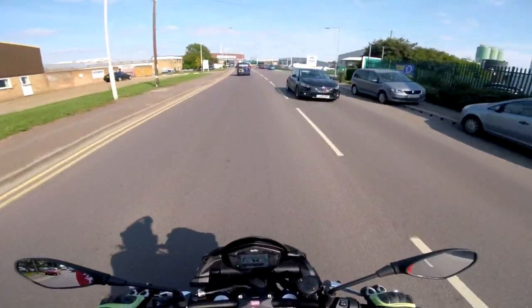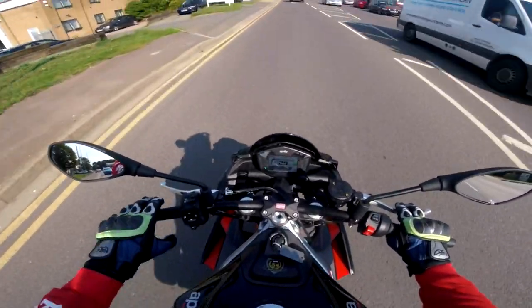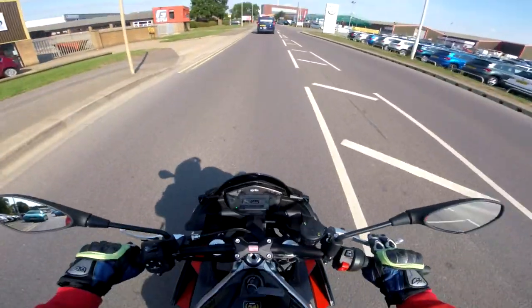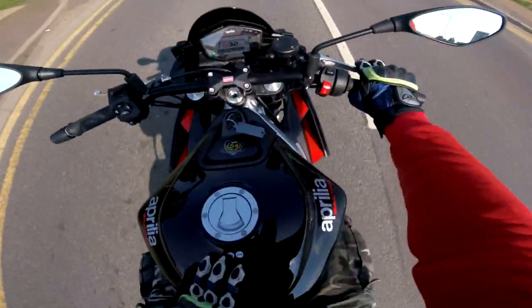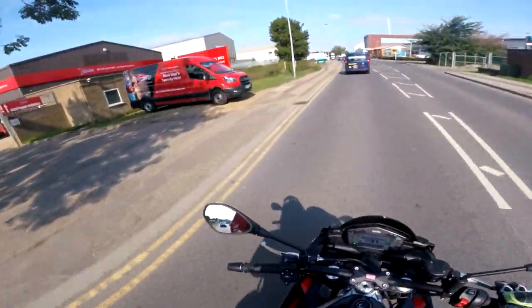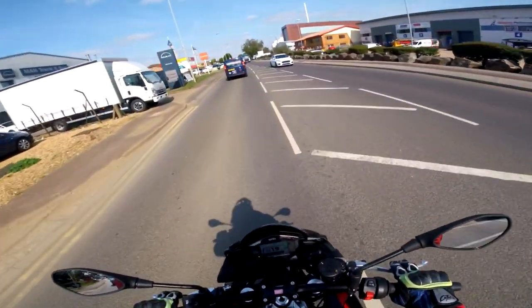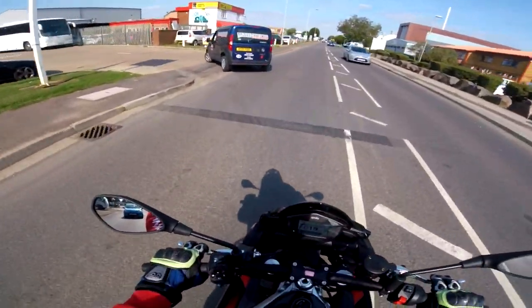Jesus — we got the Brembos for the endos. It's got a blipper on the way down as well. I think I've got to hold my knees back from the tank a bit because it was getting sandwiched. But so far guys — I've only just ridden down the road five minutes — flawless.